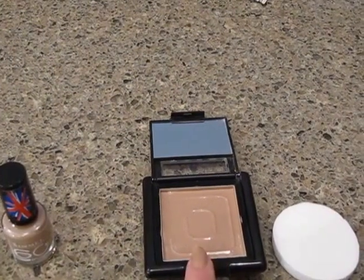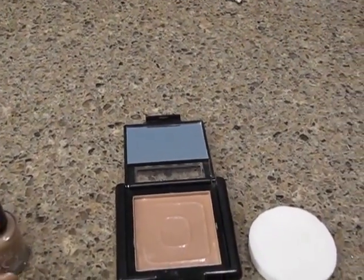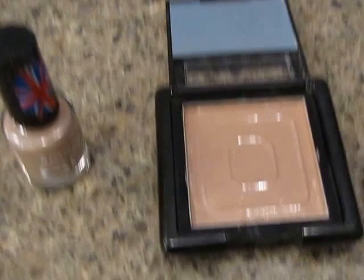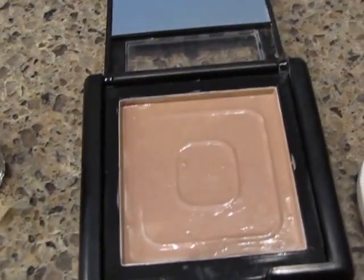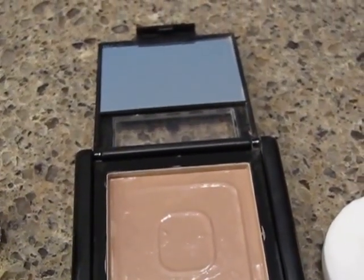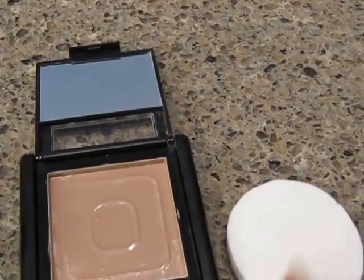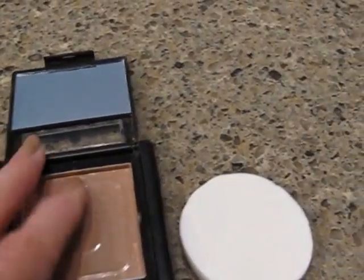I got the rest of the powder out of here, then I washed it and dried it. It took about two coats. I put little ridges and little swirls in it, and kind of went up around the sides. Then I got a little foam puff to go with it, to kind of put in it.